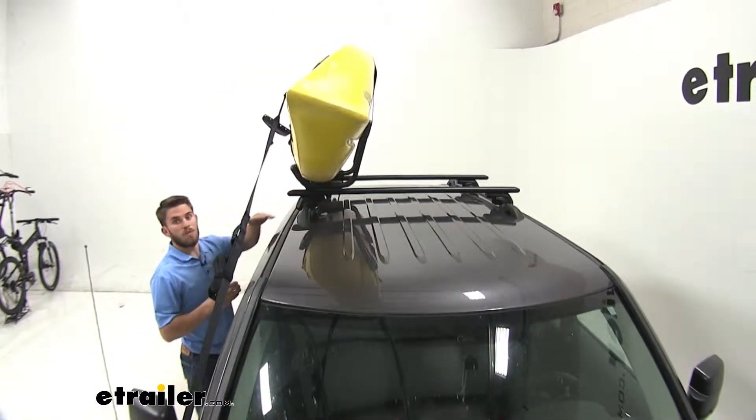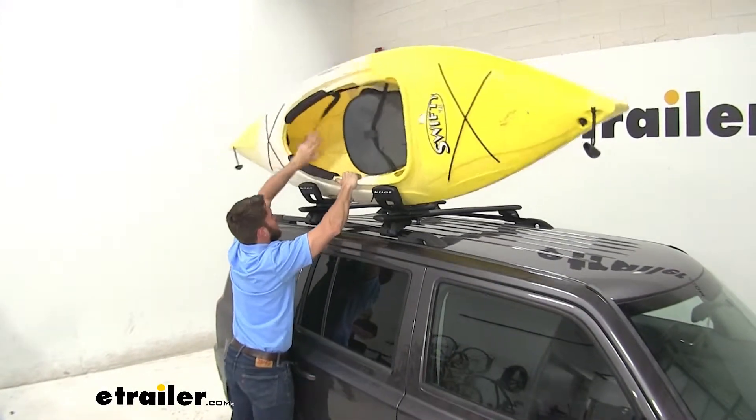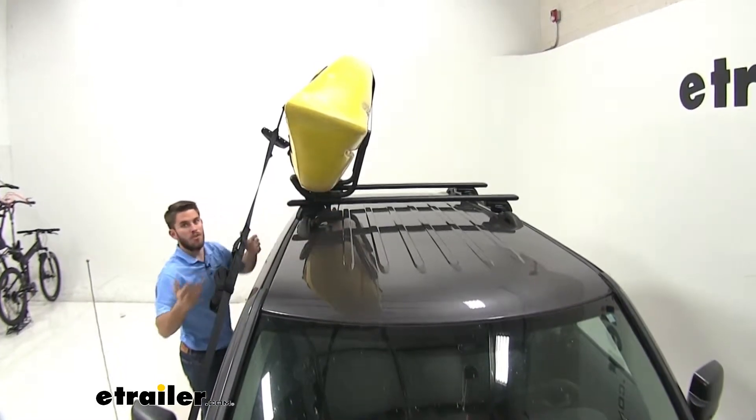This J-hook style kayak carrier is going to be very user friendly. It's going to be nice and easy to load and not too strenuous on your back. Everything's within reach even if you have a height restriction — you don't have to reach to the middle of your roof to secure your kayak.